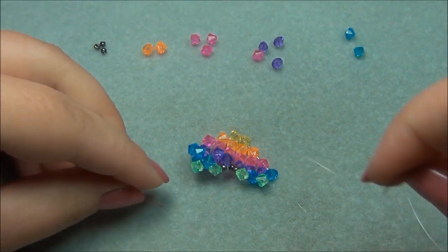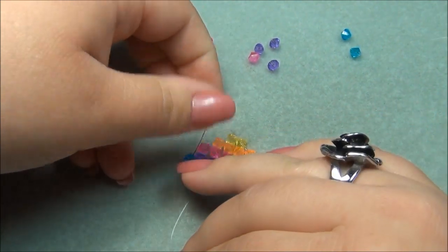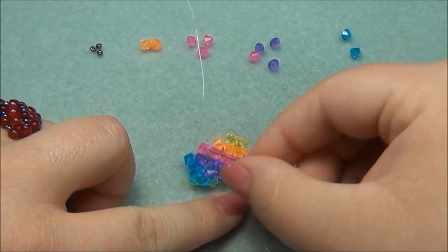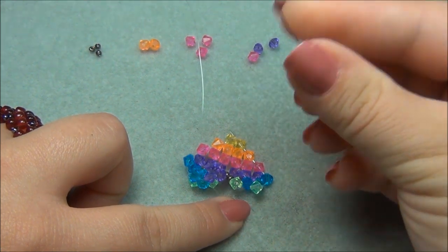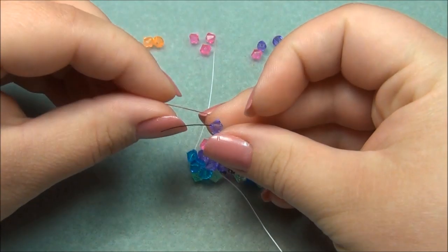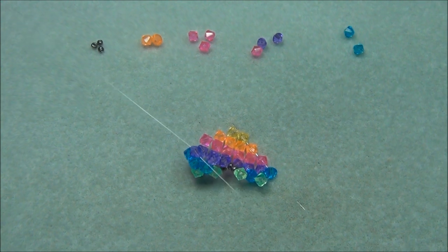Pull it down. Now I have to take my left string and go through this blue bicone. Now I have to add a third bead — here are our two blue bicones, and looking down here you can tell the third is going to be purple. So here's my third — I'm going to cross through it, like this.